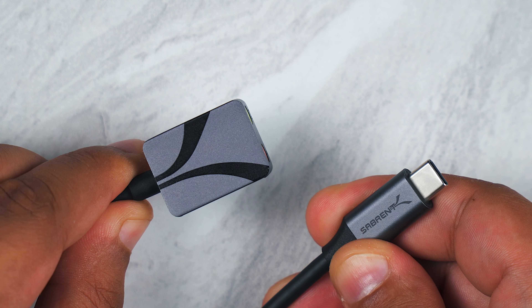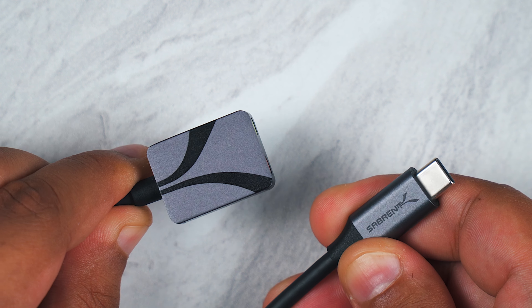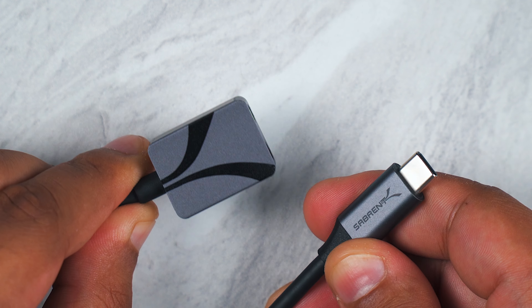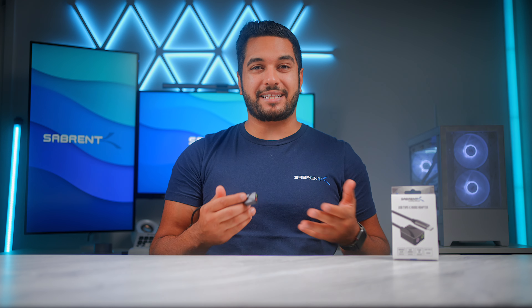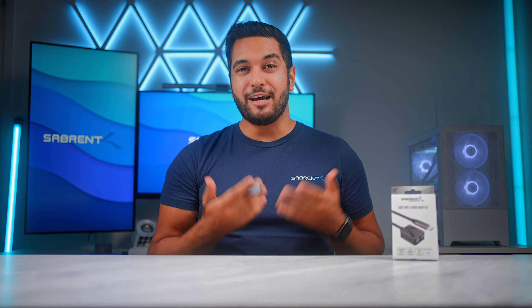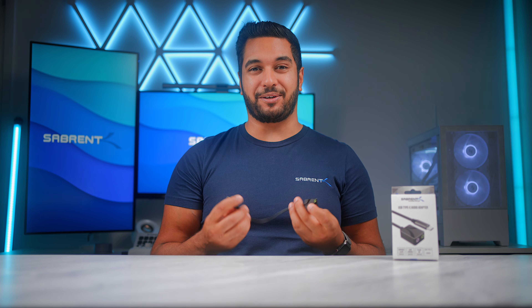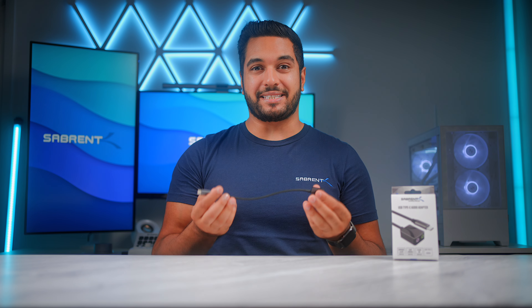This also has a fantastic design with an aluminium alloy build which makes it not only look great but is also durable and helps with heat dissipation too. If you are looking for a great way to connect up your microphone and headphones or speakers to your computer, then I can't imagine a better way to do so as this has basically everything you need in one single device.